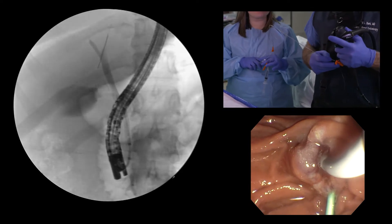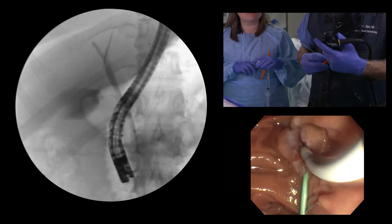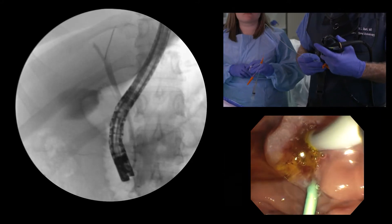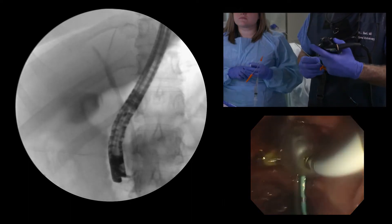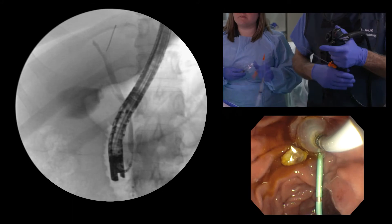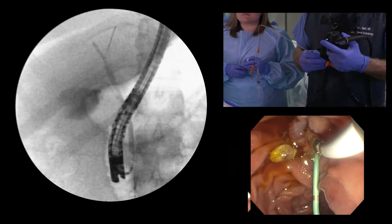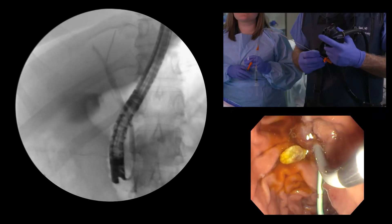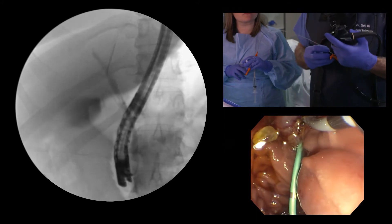Now if you have a duct full of stones, your best bet is to start low like this, inflate here, and sweep bit by bit. There it is — there's a stone. It's better not to try to grab all the stones all at once, because you can compact them and make it very hard to get out.